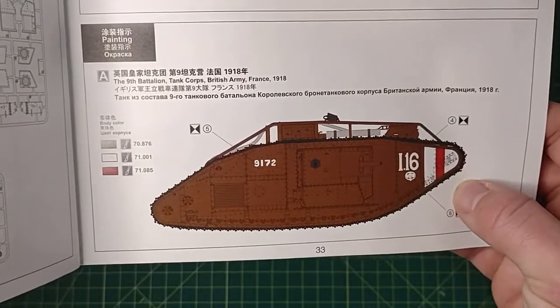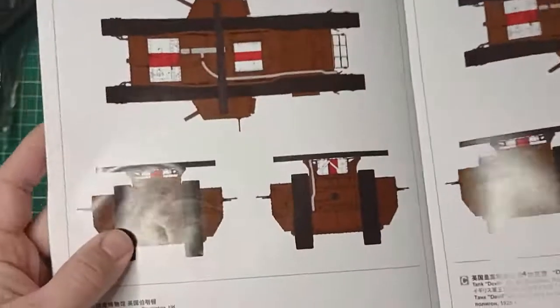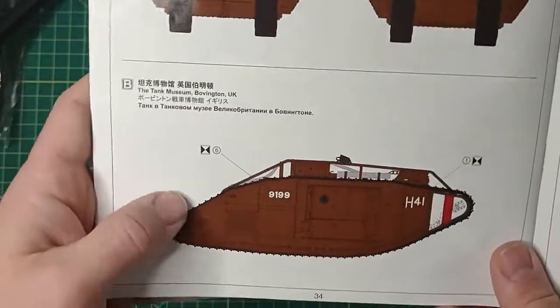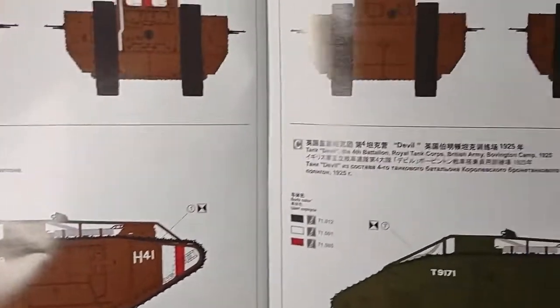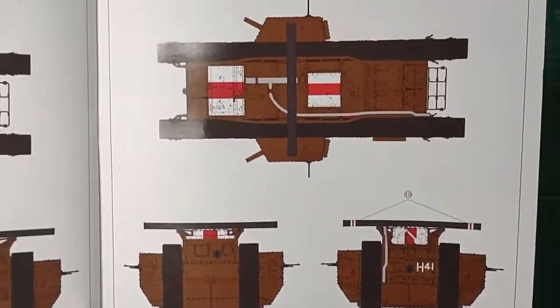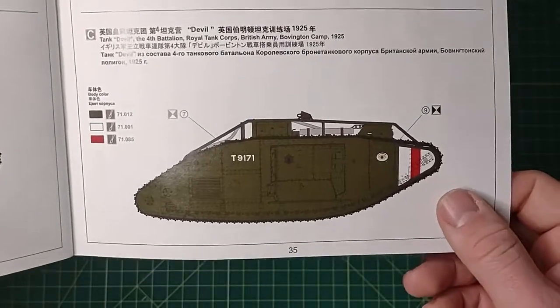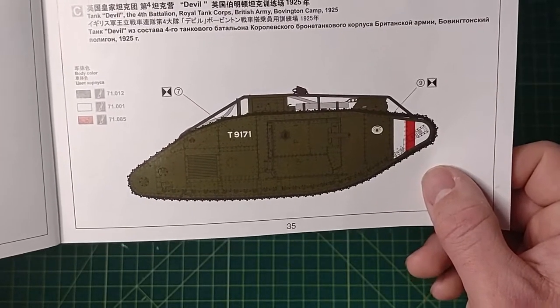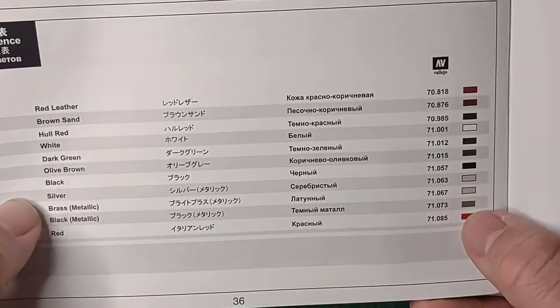The color callout covers three options: the 9th Battalion Tank Corps, British Army, France 1918; the tank at the Tank Museum Bovington, United Kingdom — this kit was put together based on that actual museum tank; and the tank 'Devil' of the 4th Battalion Royal Tank Corps, British Army, Bovington Camp, 1925. You also get the Vallejo color callout.